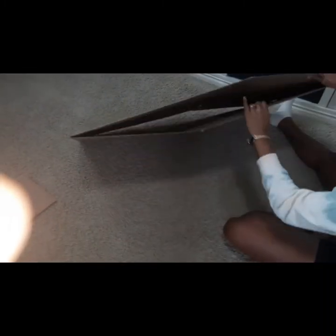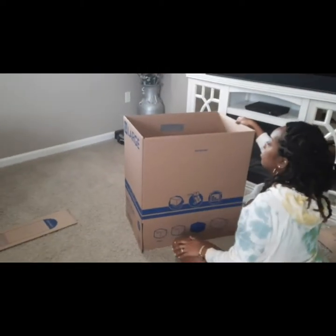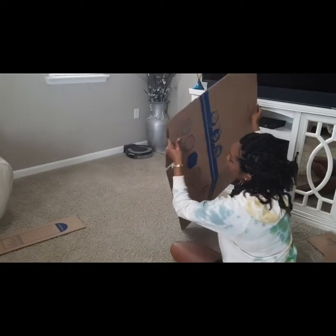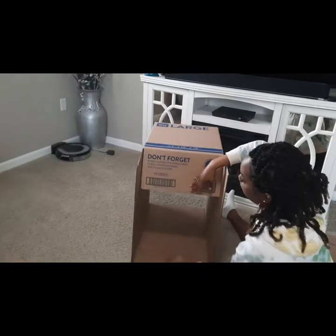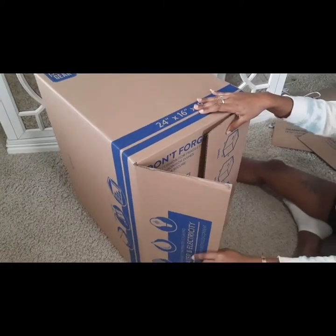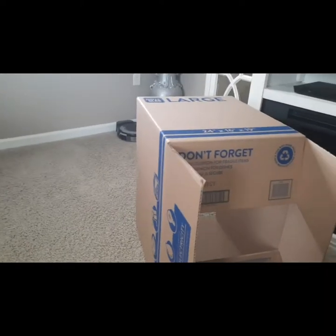Alright, so now we've got four edges. Now we're going to close the bottom half of this, and I'm going to be using super glue.